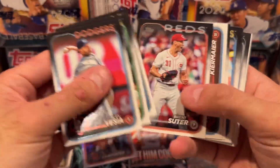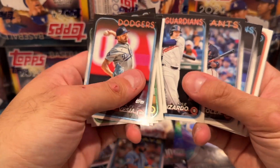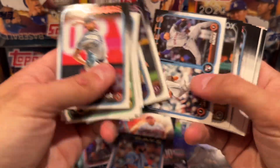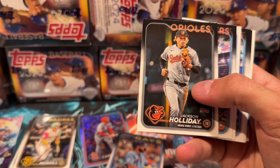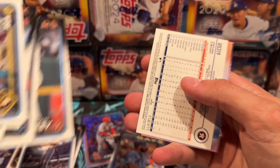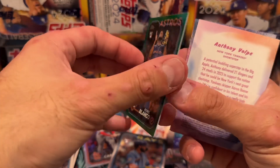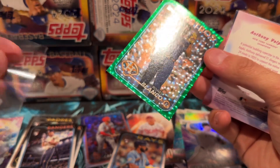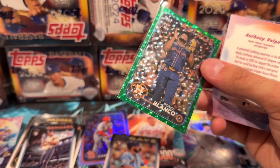Okay, like I said, let's go through this fairly quick. Oh, Junior Caminero — one of my favorites, I think he's a sleeper, people are sleeping on him, I feel like he's pretty good. Another Jackson Holiday. Evan Carter. Oh, it looks like we got something here — a green parallel. This is my first time opening up the hobby — card number 158.